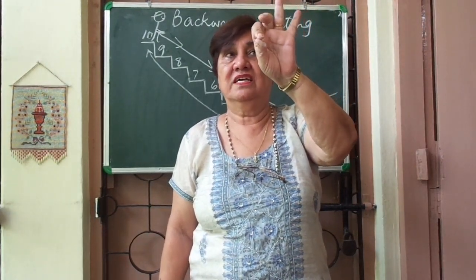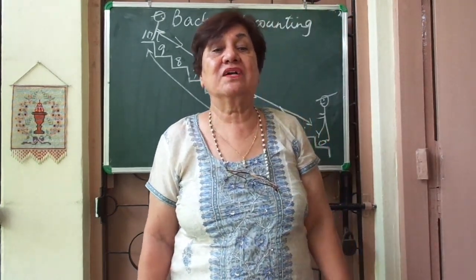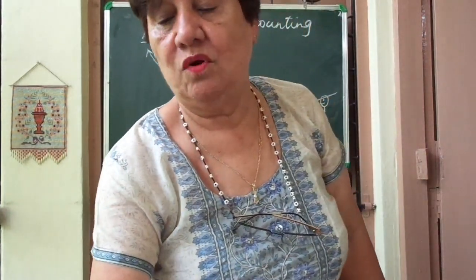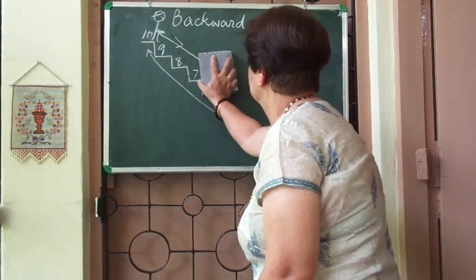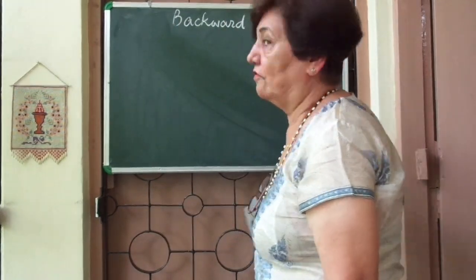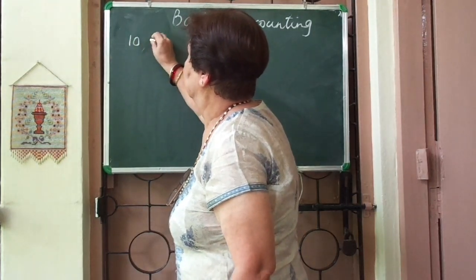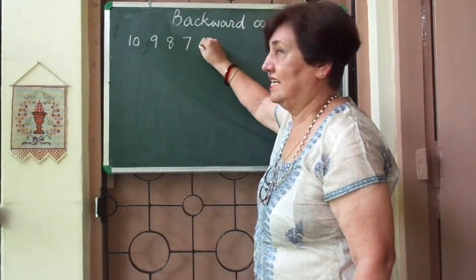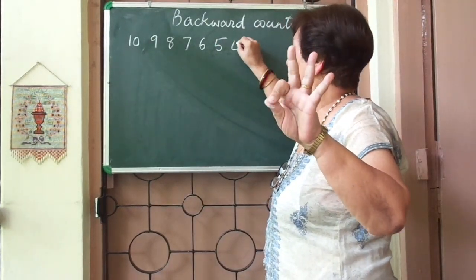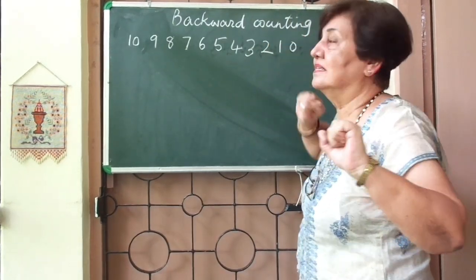So you learnt backward counting today. Now once again I want you to look at the blackboard. I'm going to rub this out — both forward and backward counting — and I'm going to write the numbers on the blackboard. Backward counting: ten, nine, eight, seven, six, five, four, three, two, one, and zero.